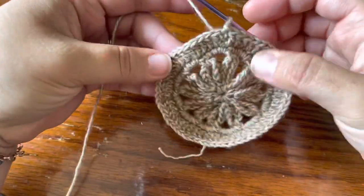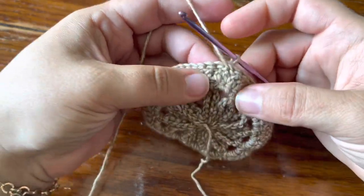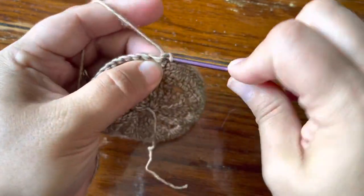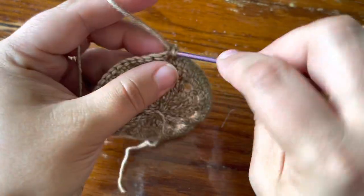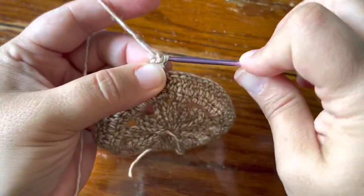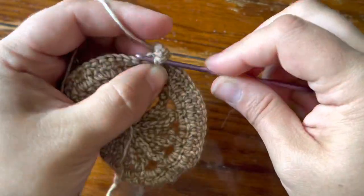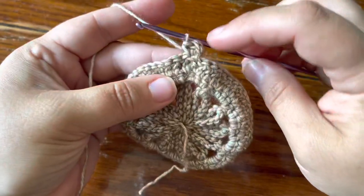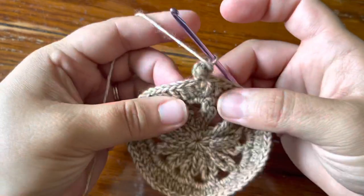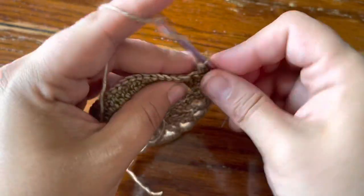We're going to work the next round from the wrong side of the piece, so just turn it over. Work into the same stitch that you joined into with a single crochet, then a treble crochet, then a single crochet. These trebles are going to poke out on the right side as tiny bobbles because they're squashed down between single crochets.